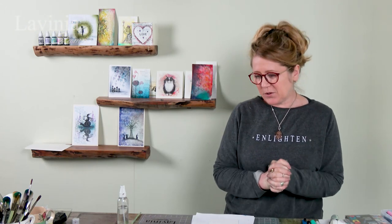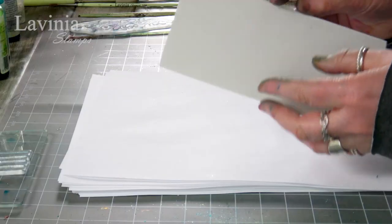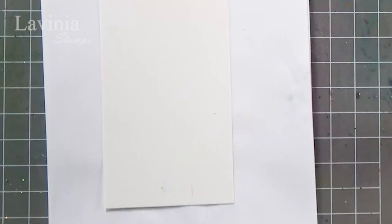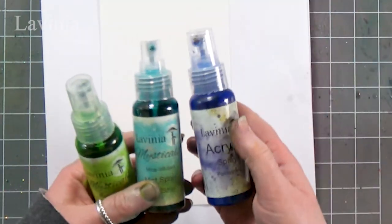Hi guys, this is Tracy from Lavinia Stamps and thank you for joining me today for another demonstration. We're going to be using our mystical sprays to create a really nice background and I'm just going to do a bit of a floral card today. So I have our watercolor card — I've cut that in sort of a DL size.